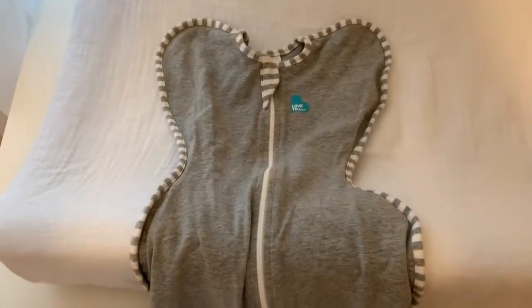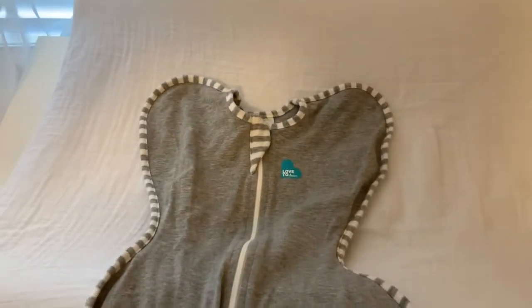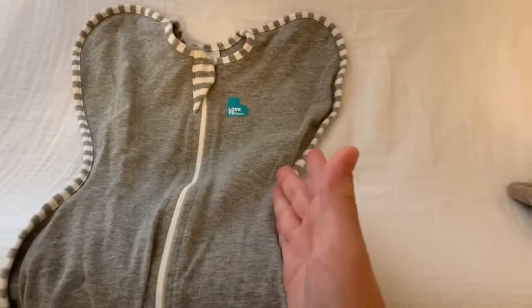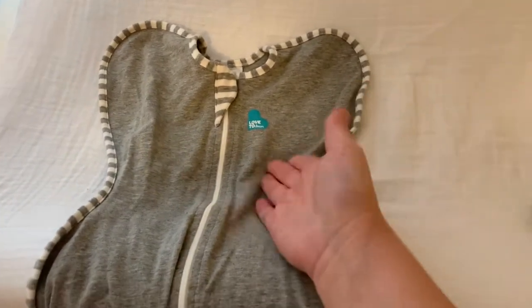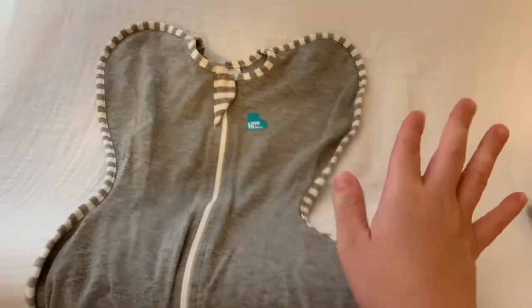This is another product she did not like. I was really hoping to use one of these little swaddle sacks instead of a regular swaddle blanket, but she doesn't like it. I don't know if it's because her hands are stuck up in it — she really likes her hands down at her sides when I swaddle her. I've tried it three times and she just screams. She does not like it, so I don't even recommend it.